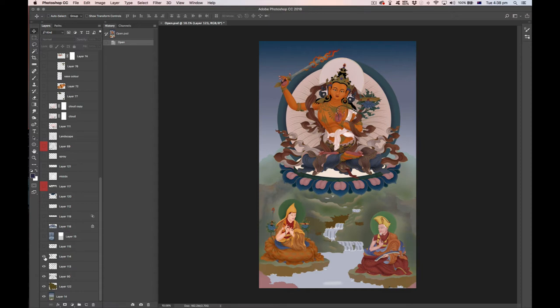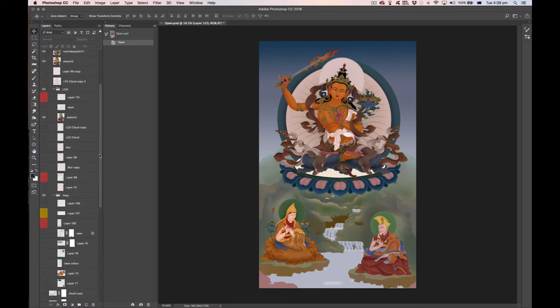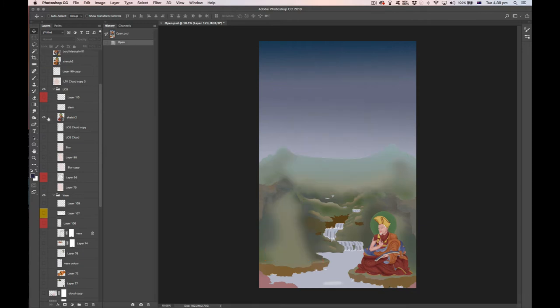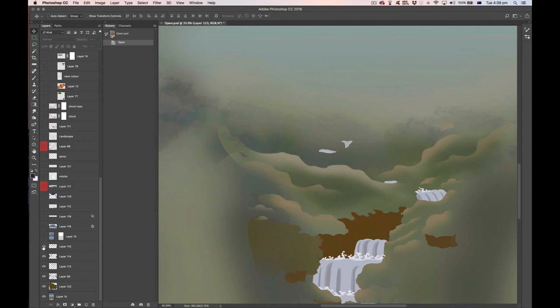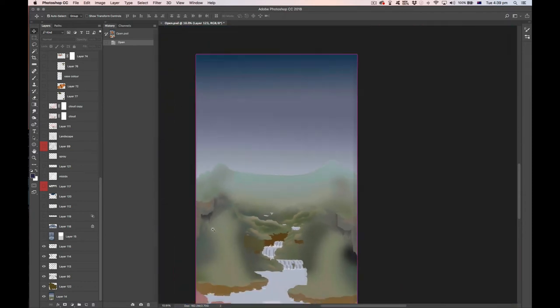All these subtle choices are informed by how the tanka looks in its final stages — so it's not painted in the order I'm presenting it today. Here's another layer defining some darker areas of green, adding depth and color variation in the lower sections of the landscape.